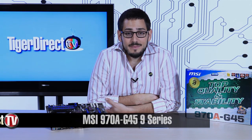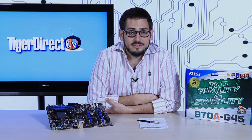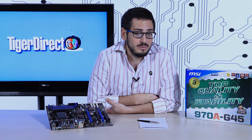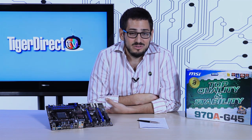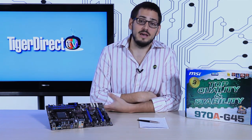Today I'm going to be giving you a review of the MSI 970A G45 motherboard. It's a very decent motherboard — not a super high-end gaming board, not a super low-end one either, just kind of a general desktop board right in between, and it might be exactly what you're looking for.